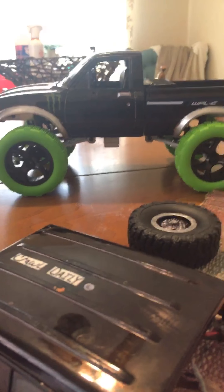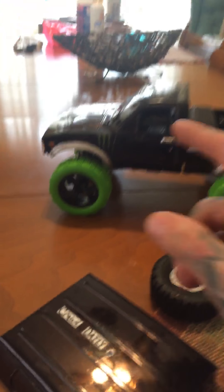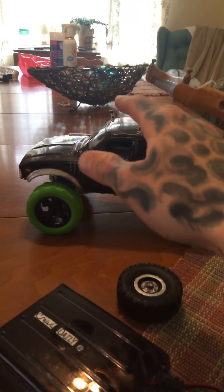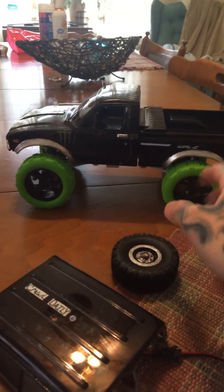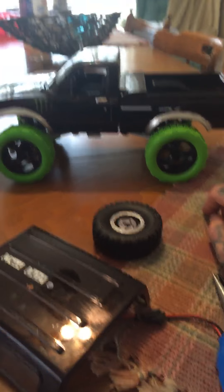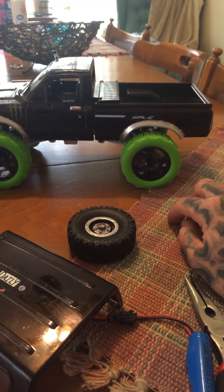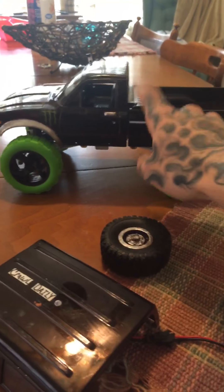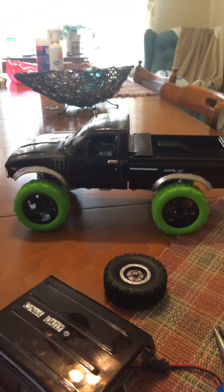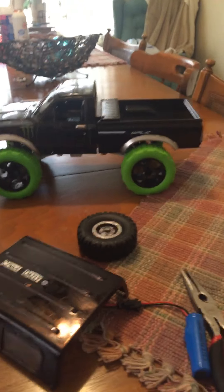I'm gonna do a couple more things with this and mess around. I might even build another course — I built one on a previous video with no lights, just the regular ones, but I'm gonna build another course and test out those tires. My buddy is gonna be on the next couple videos with his custom-built WPL — his is pretty well decked out with a light bar, lights in the front and rear, and lights underneath.